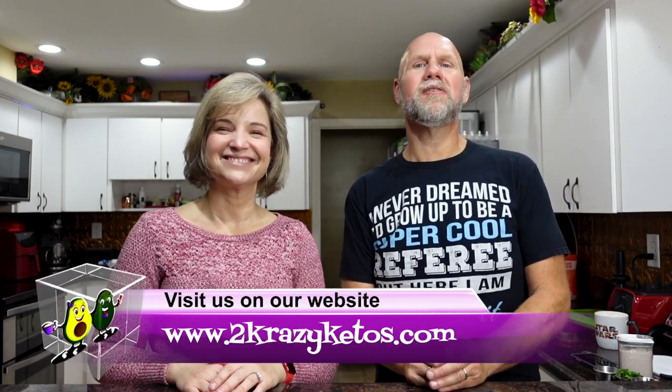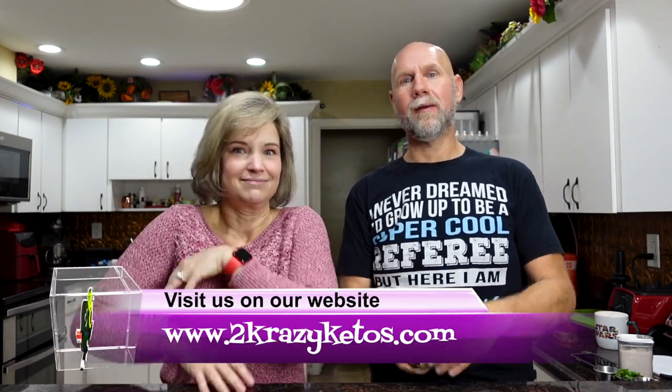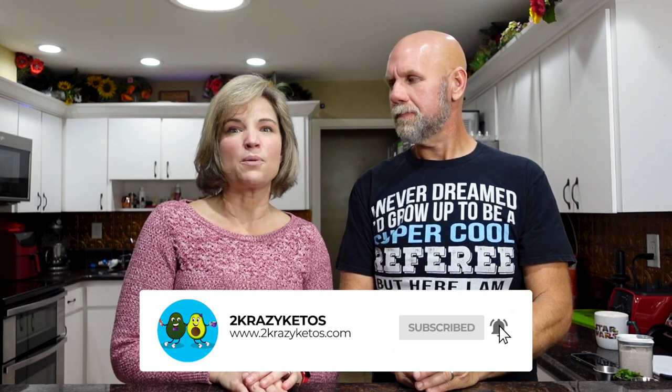Hey, what's up family, I'm Rachel, and I'm Joe, and we are 2 Crazy Ketos. If you're new to our channel, welcome. Here on 2 Crazy Ketos we do product reviews, recipe videos, and we talk about various keto topics. Every Monday we sit down on the couch for Keto on the Couch. You can find us on Facebook, Instagram, and Twitter, and our website is 2crazyketos.com where you'll find all our recipes. We upload at least 5 new videos every week, so subscribe and hit the bell icon to be alerted.